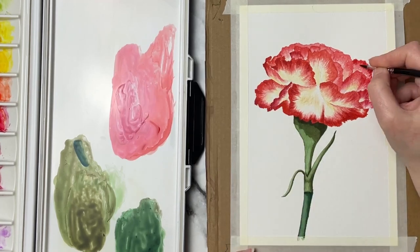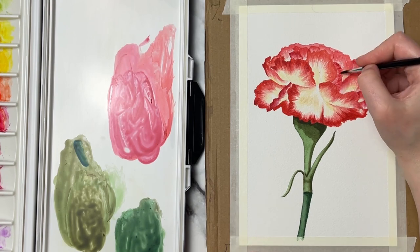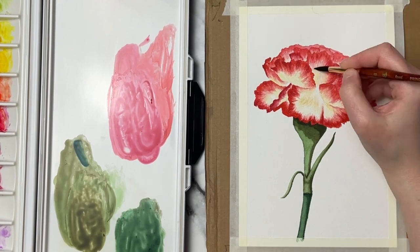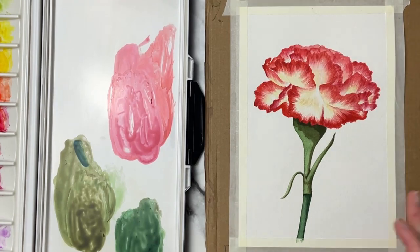I absolutely love my Princeton brush for this. I rave about my Silver Black Velvet brushes all the time — they are hands down my favorite — but there is something about that Princeton Neptune brush that just does a really great job at softening edges, especially when doing wet on dry.